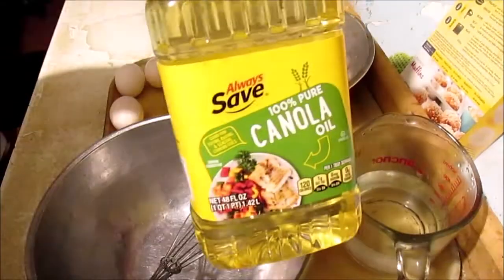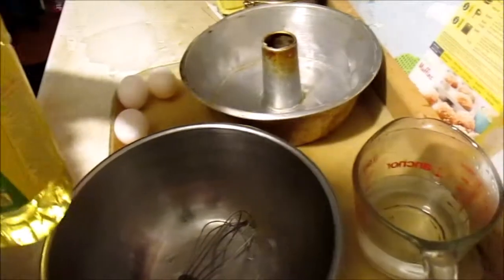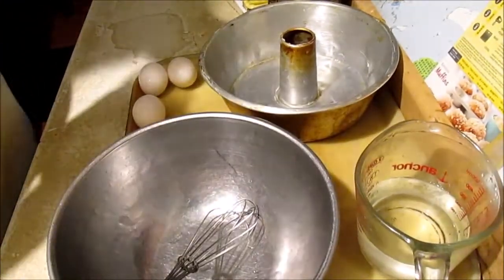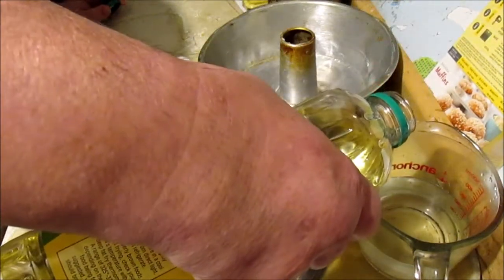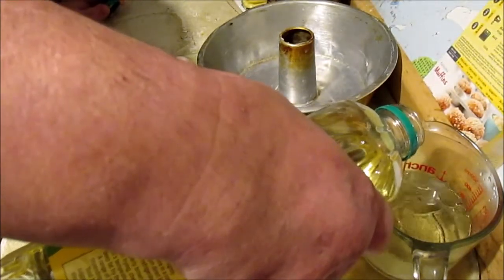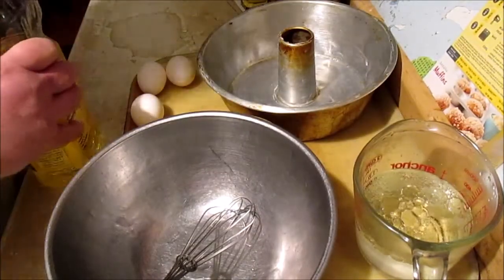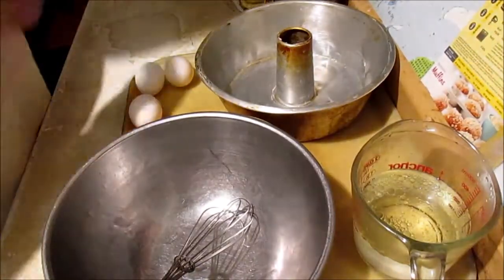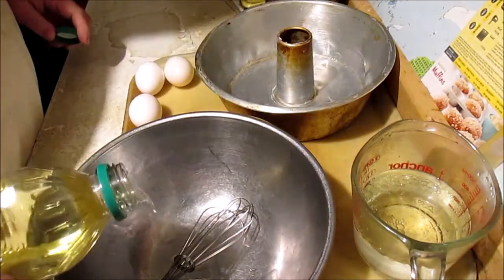Got some canola here. Alright, had that all set up perfect and nice. Go ahead and add a third of a cup. Comes up to the line like that — that's one and a third. You might as well put a little in here too.